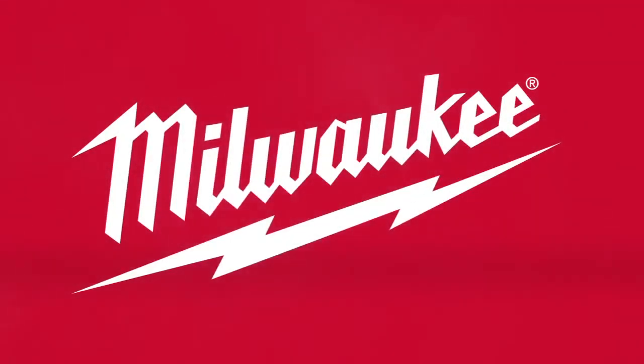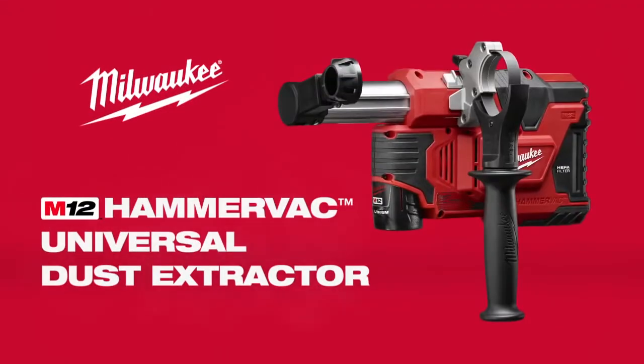From the world leader in cordless innovation, Milwaukee introduces the M12 HammerVac, the industry's only universal dust extractor.